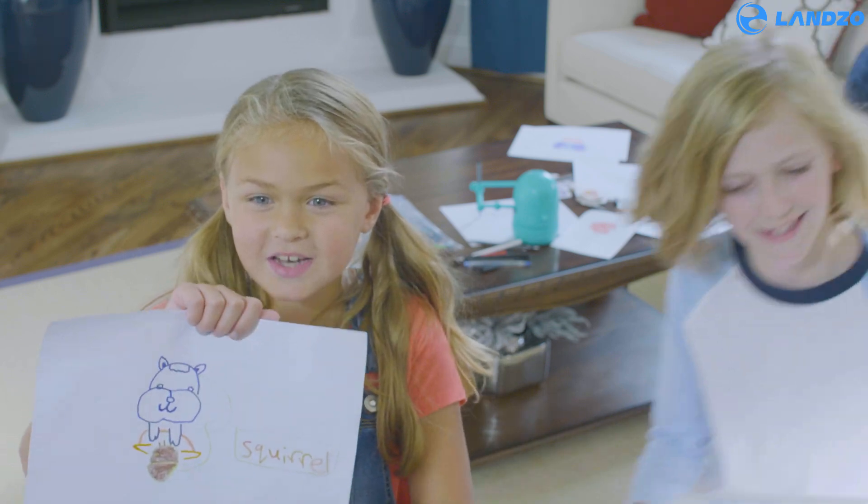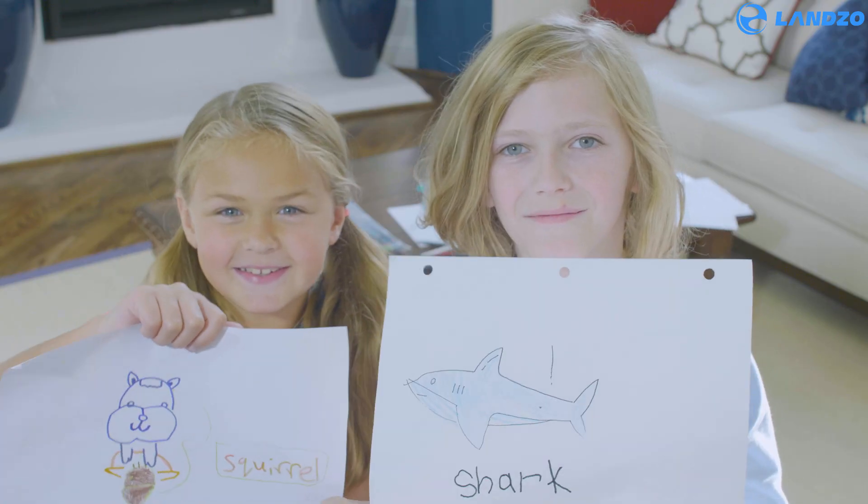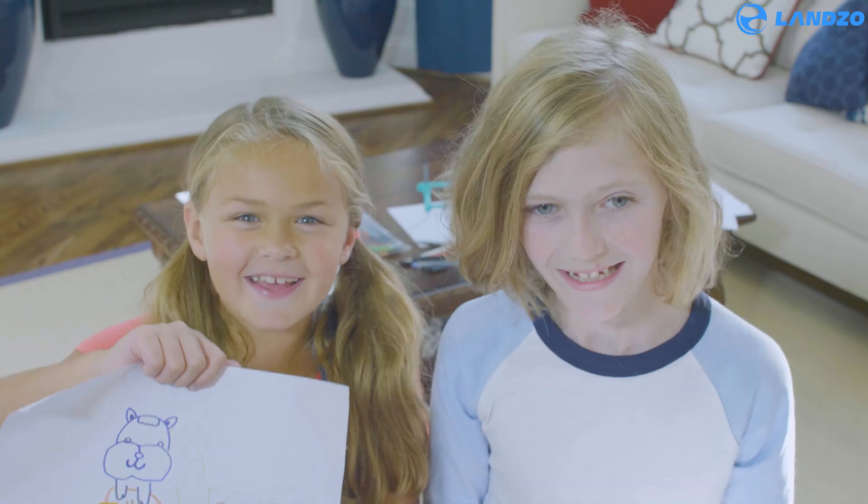Mommy, look what Quincy taught me! Wow, those look great! You guys are so smart. You want to hang them on the fridge? Yeah!